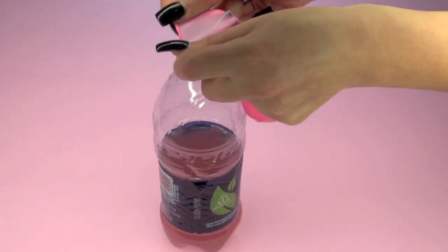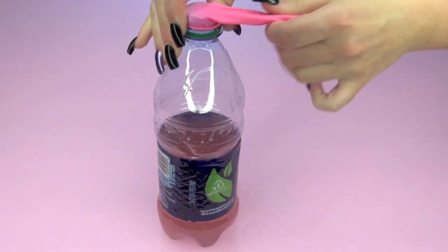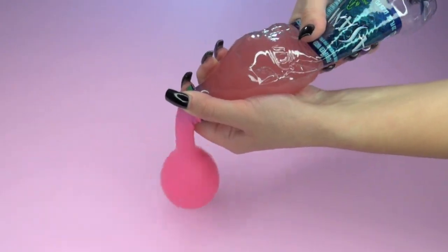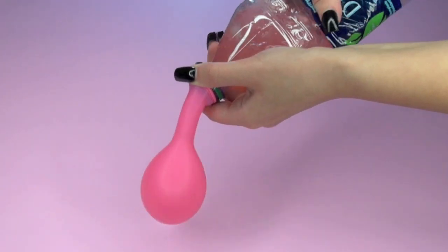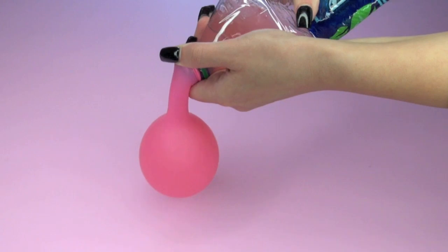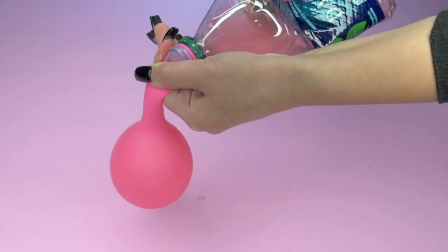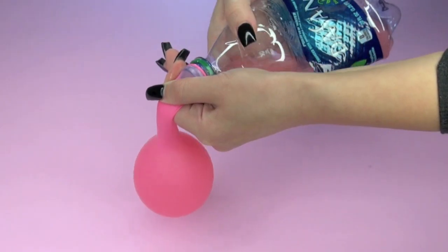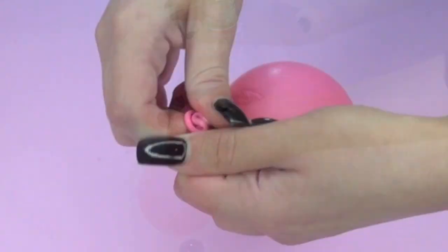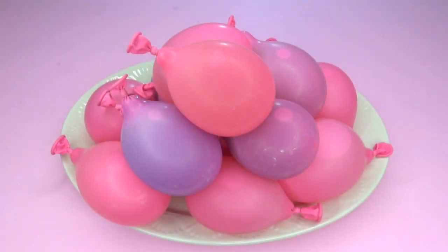Then you're going to stretch out your balloon and place it on the opening of the water bottle. Make sure that it's secure and hold it really well. When you squeeze the water bottle, the Kool-Aid will go directly into the water balloon. Note that if you let go of squeezing, the Kool-Aid will go back from the balloon into the bottle. So make sure you're squeezing the bottle and then press down firmly on the balloon before you take it out and tie a knot, or else it will burst and it's not going to work.